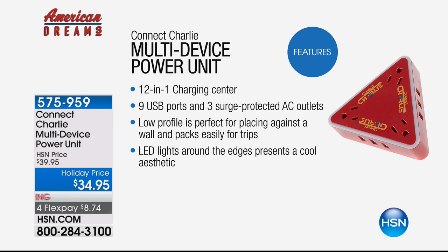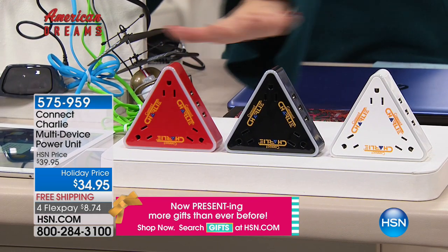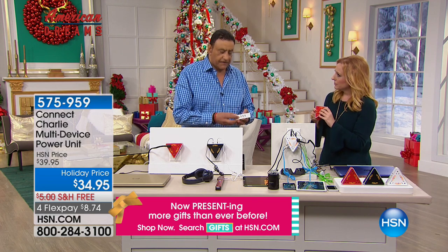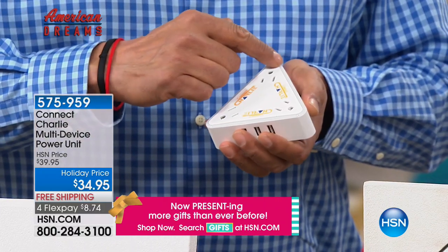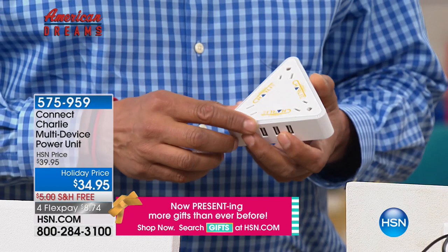There are nine USB ports — three on each side — three surge-protected AC outlets on the front, and an LED nightlight on the front. It's low profile, perfect for placing against a wall, and you can pack it easily for trips — that's the genesis of this from traveling for a living. The LED lights on the edges have a really cool aesthetic. Color choices are black, red, or white. You have two perfect five-star reviews on hsn.com already.